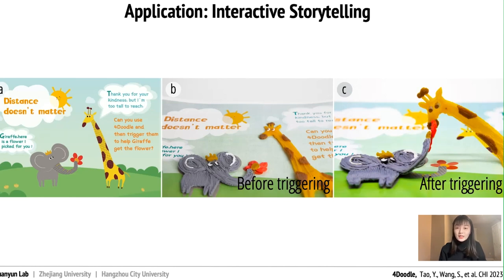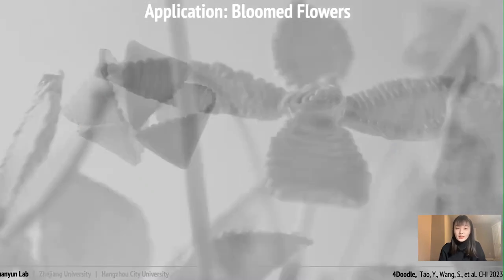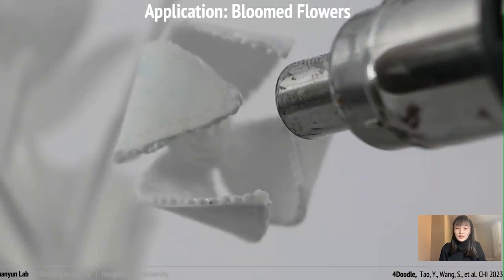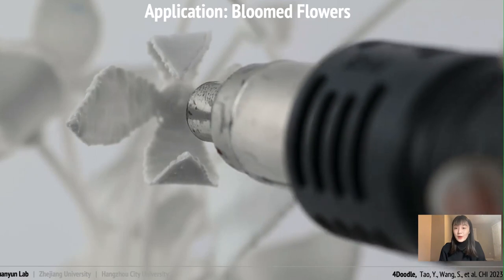The story is about a little elephant who picked a flower for a giraffe. Unfortunately, the giraffe was too tall to reach the flower. The book encourages you to use 4Doodle to help them out. After you use 4Doodle and trigger it, the giraffe is able to get the flower in 3D space. We also created a 4D ikebana, which is a type of Japanese flower arrangement art. By using the reversible technique of 4Doodle, when you trigger the structure using a heat gun, the flowers slowly unfold like a blooming flower one by one.